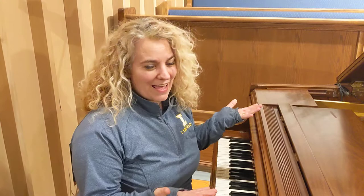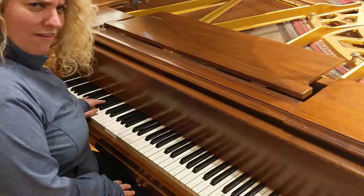Hi Huckleberry Heroes! I'm here at this beautiful baby grand piano and I figured I would show it to you. You can look down and see those white and black keys. Do you know how many there are? How many white and black keys are there?